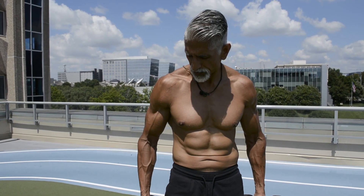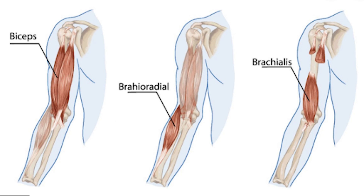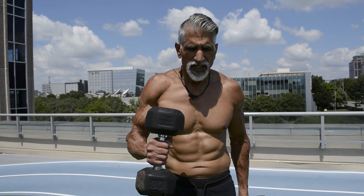Next up are hammer curls. This is where you put your palms facing in. You don't want to move your shoulder much on this one, just your elbow. This is going to work your brachialis mostly, but it also works your biceps a little bit and your brachioradialis — it works all three together. Straight up and straight down.